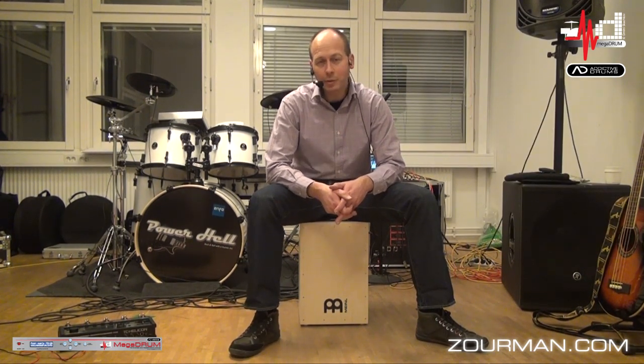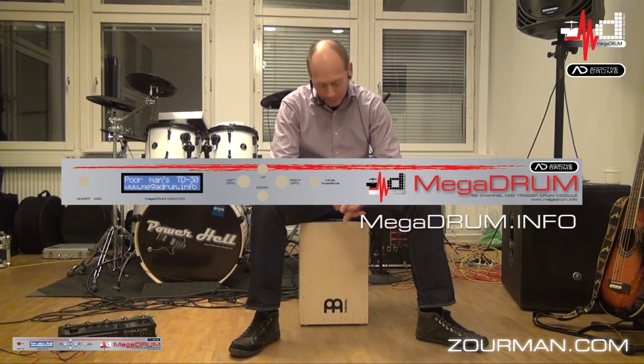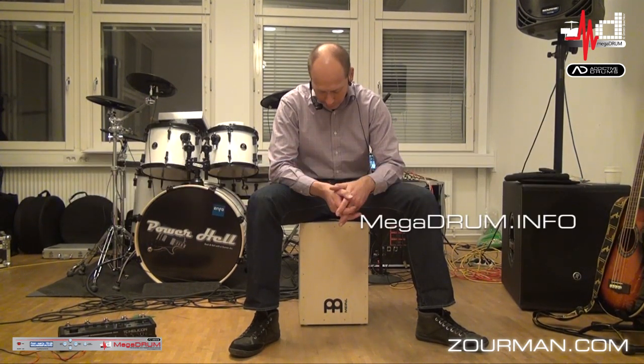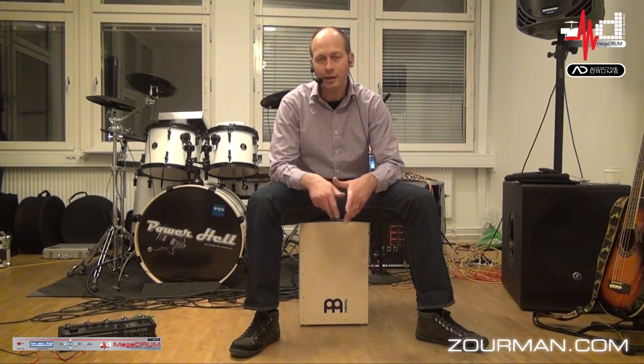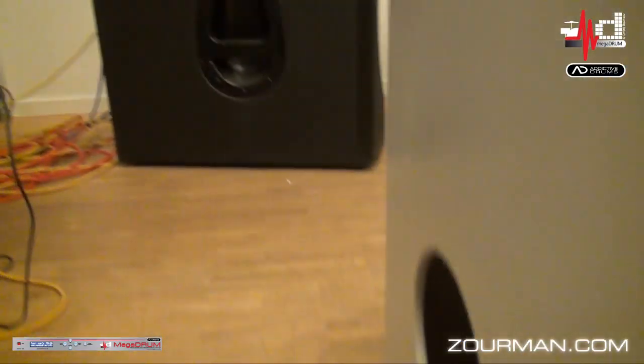The rest of the gear I'm using — I'm using a Megadrum trigger device, which I've been working with for two years for the ordinary drums. I thought, why not use that also for this eCajon? Probably in the end I'm going to build a Megadrum module into the eCajon so I only get a USB port on the outside. Right now it's triggers out, so I have a couple of connectors on the back side of the Cajon.